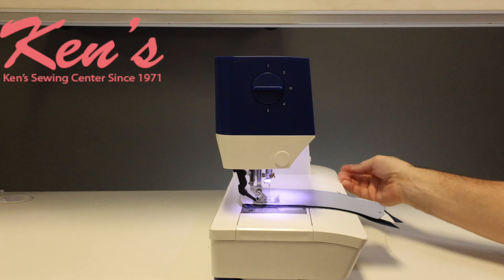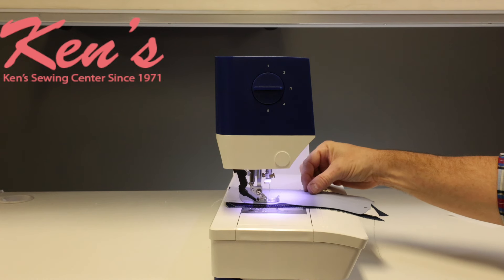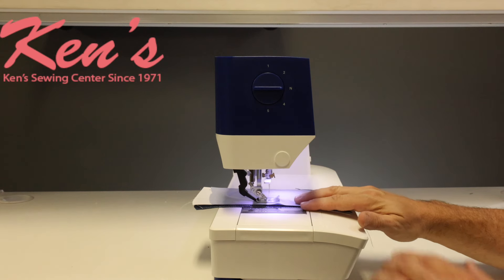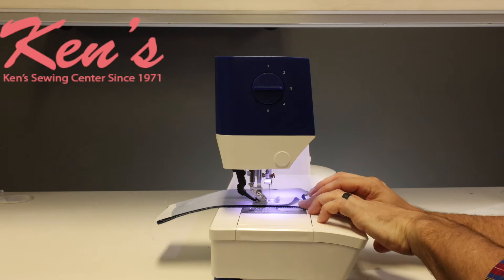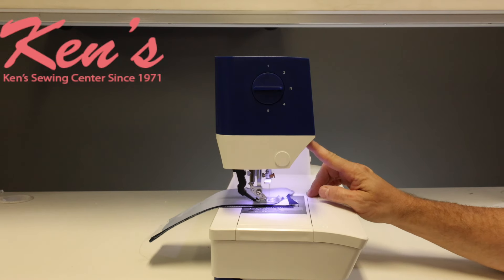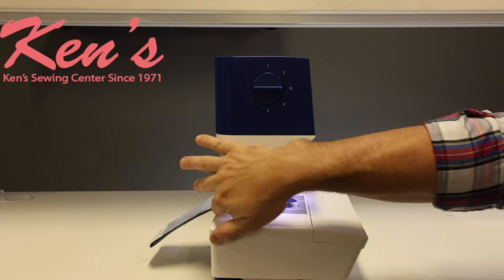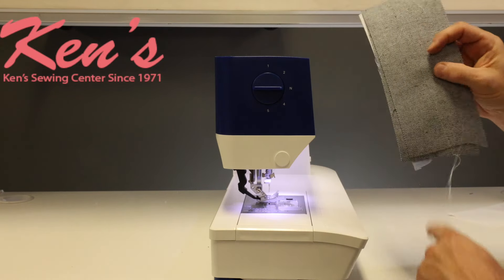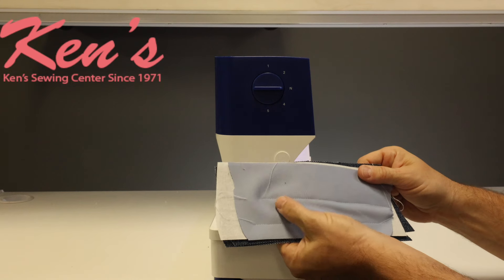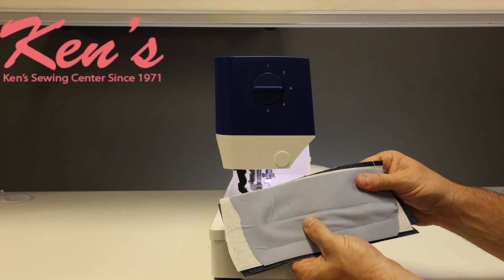Watch it feeding — it's grabbing the material at the top, working at the same ratio as the feed dogs built into the machine, feeding that through for me. Then I have a little razor on the side of the machine where I can cut my thread. I've sewn through all that material with no problem whatsoever.